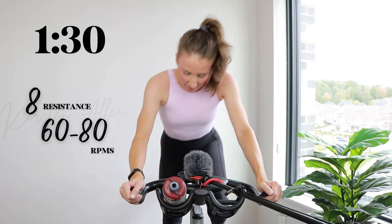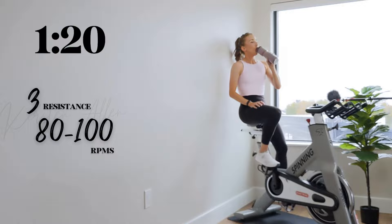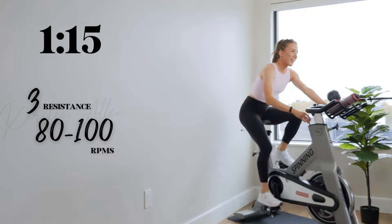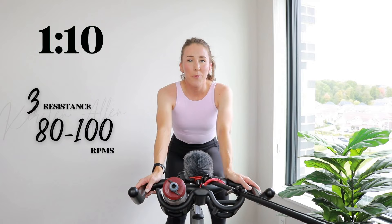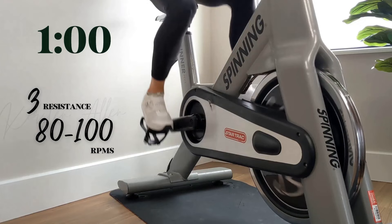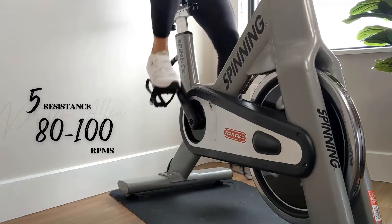Full tap down, level three in three. Bring it up to that tempo tension, level five — heavier tension than that stride at the beginning. 80% effort in three, two, one. Plus a minute to go in this opening rolling climb.